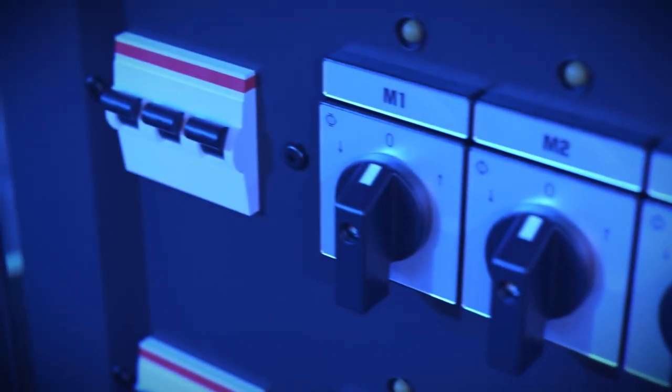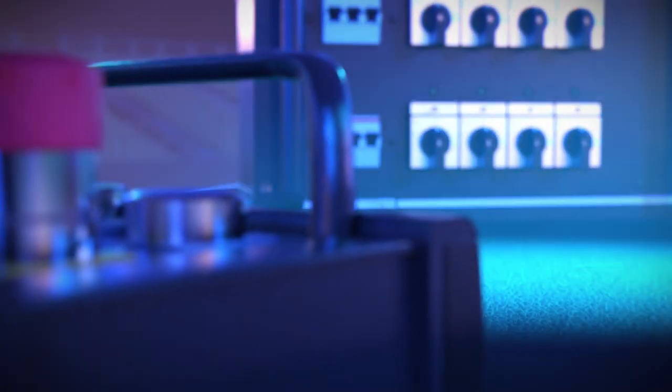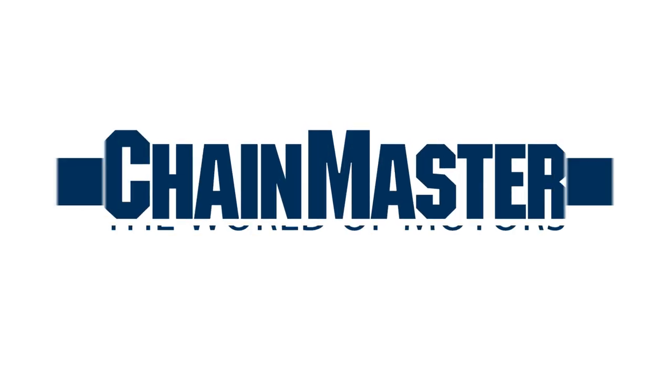Powerful, dynamic, safe and precise. Our products are handcrafted to meet the highest standards and deliver top-notch performance and reliability. ChainMaster — Technology meets performance.